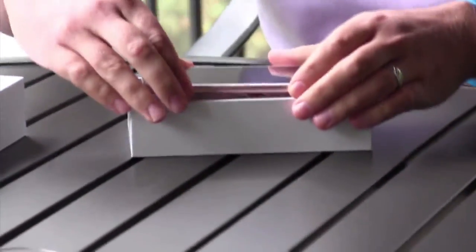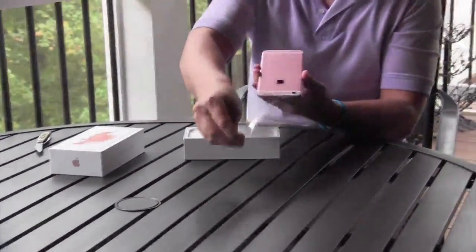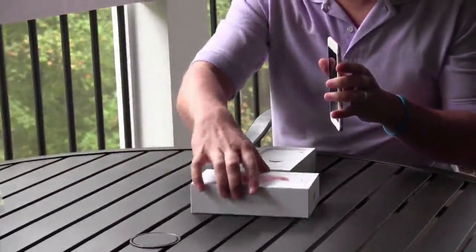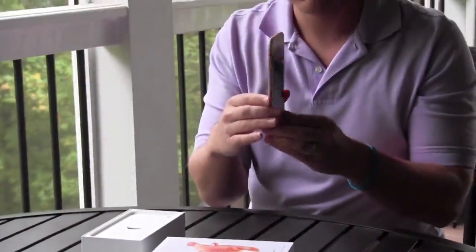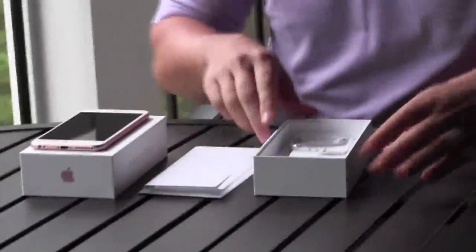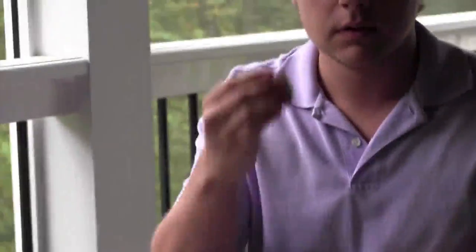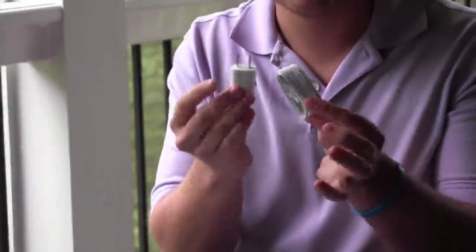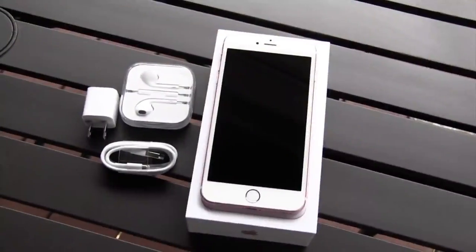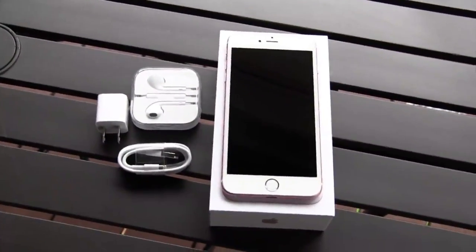Taking the wrap off is the best feeling in the world. Once we do that you can see a little more detail on the phone. Also in the box you're going to see the other components: the headphones, the universal charger, and the USB charging cable. The packaging looks fantastic — Apple definitely does it right. You also get some documentation within the box about the phone.